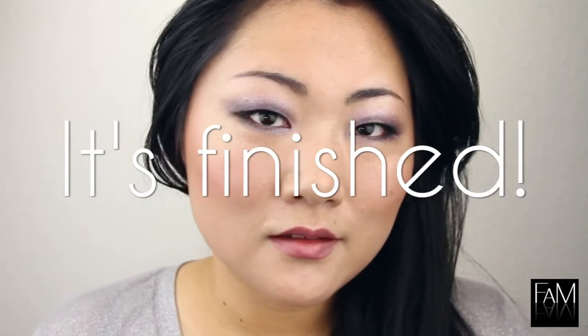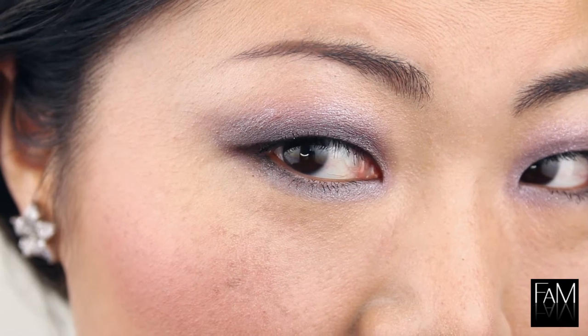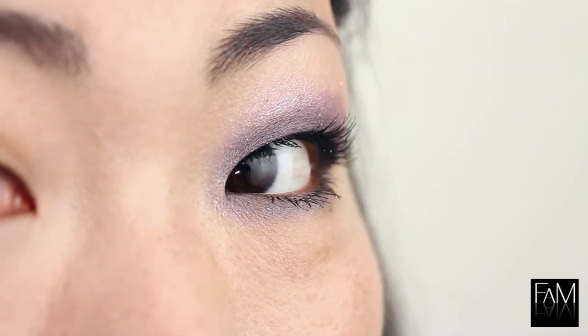This is the completed look and I hope you will enjoy this prom look. This was my first one and I like it because it's really girly and feminine. For more information and for more pictures and some full reviews, you can also check out my blog. I hope you will enjoy this look and see you next time.